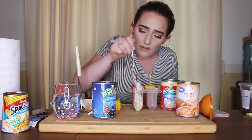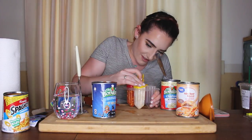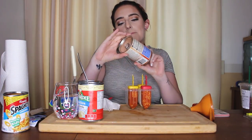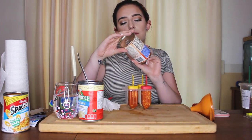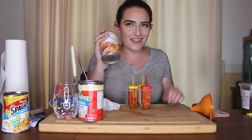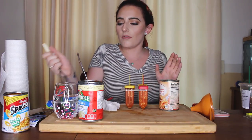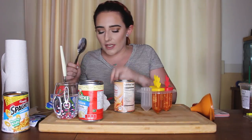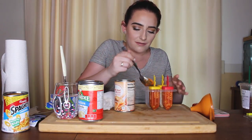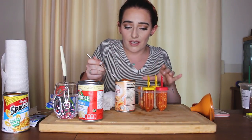Moving on to the mini beef ravioli in tomato and meat sauce. Not only is there meat in the ravioli but they put meat in the sauce too — that's excessive. I'm gonna try to shove these in or use my little crusher. The worst part is I realize I can't just lick these — I have to bite into them when they're done. They do fit in nicely though.